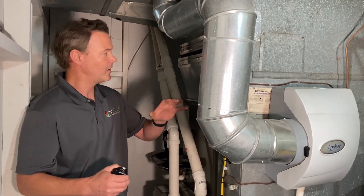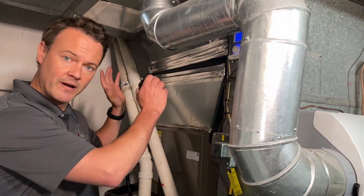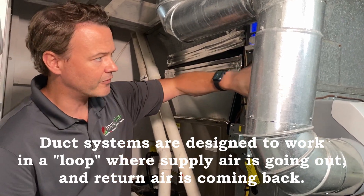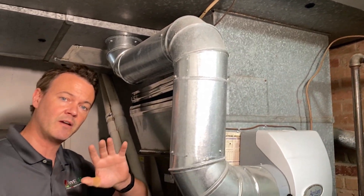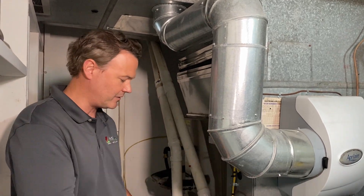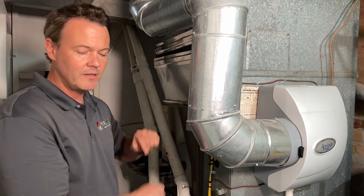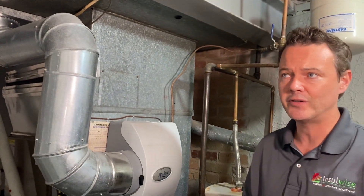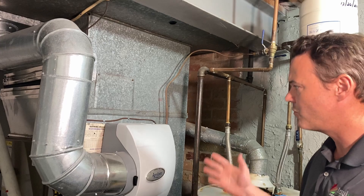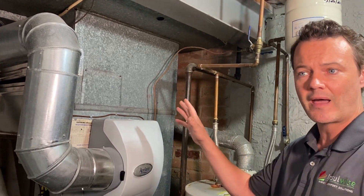With every forced air system, we've got a supply side over here. This pushes the hot and cold air out to the house, but we also have a return side right here. The return ducts bring stale air back to the system to be refiltered and conditioned before it's sent back out to the supply ducts. This is something a lot of people don't pay much attention to — you see it in your house every day and most people just walk right past it. But there are some very important things that happen here.